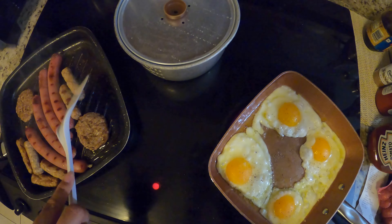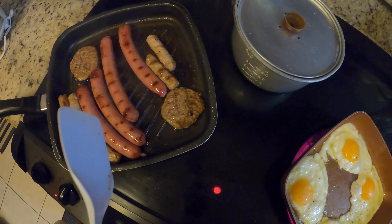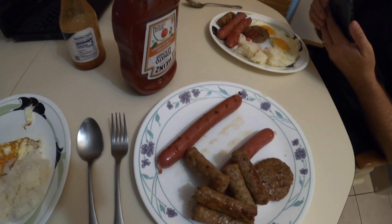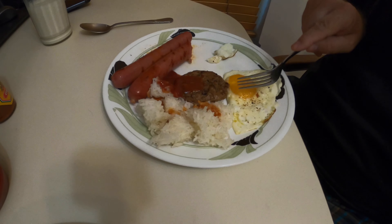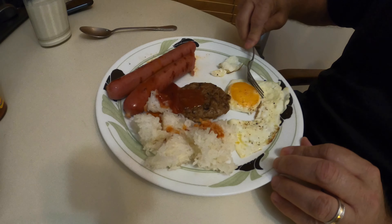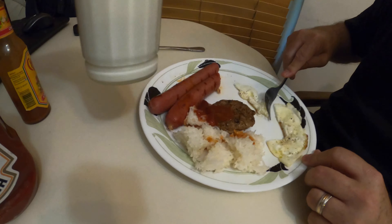Almost ready. Yum. Thank you. We're eating breakfast now. I'm gonna show you how Mike eats his sunny side up — I'm gonna poke it.